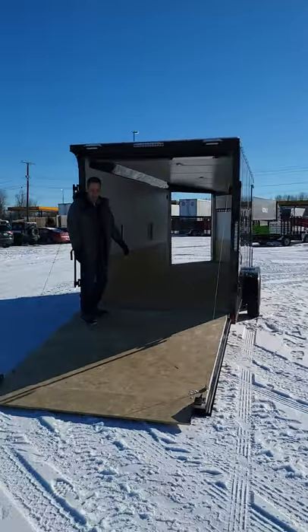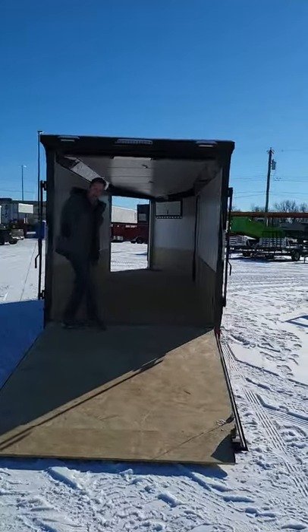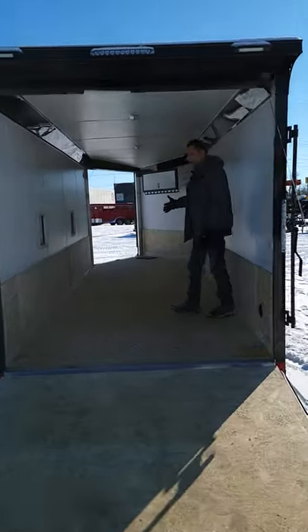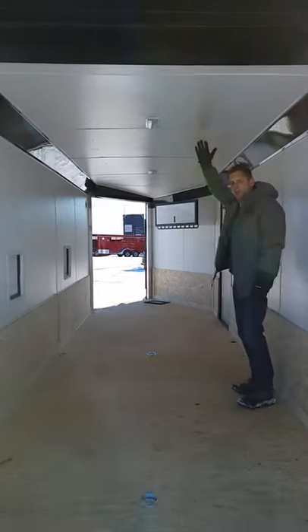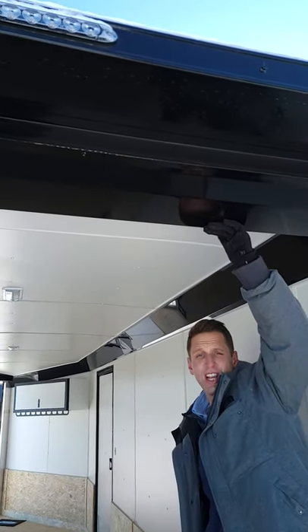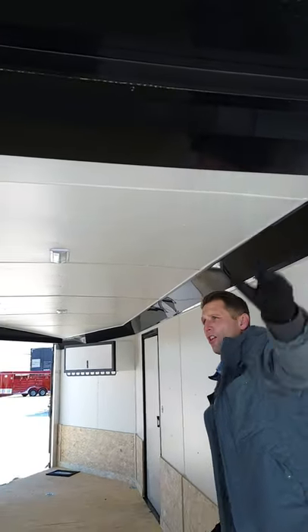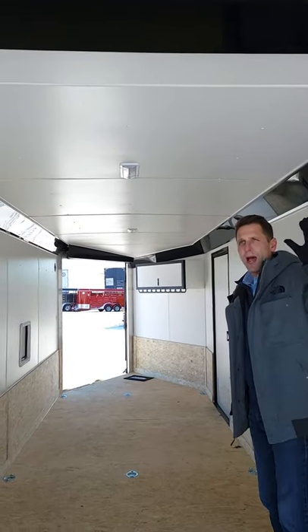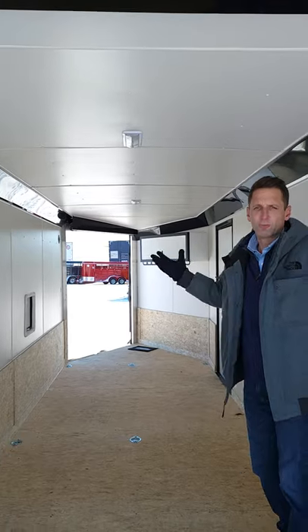It's nice to have a little extra lighting in there. A ramp flap on the bottom. Come right on inside here. Seven foot interior height — that gives us a little extra height. We do the extra height for a side-by-side; with a cover, you need a little extra height. We can get them shorter, we can get them higher. This is just our most popular height for an all-sport trailer.